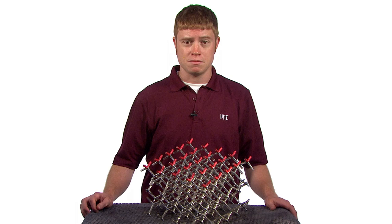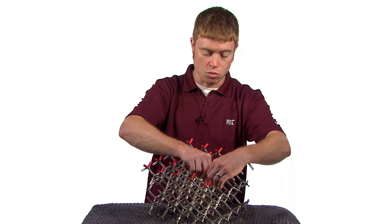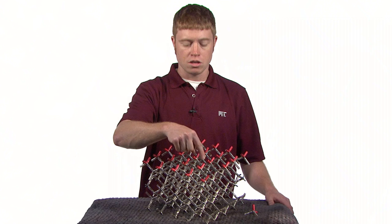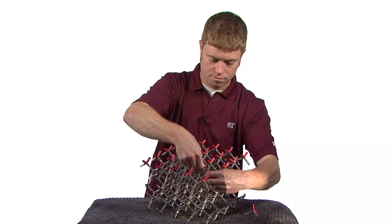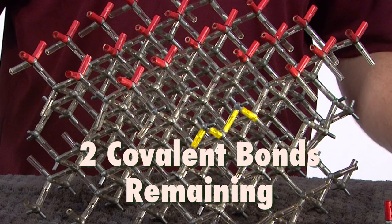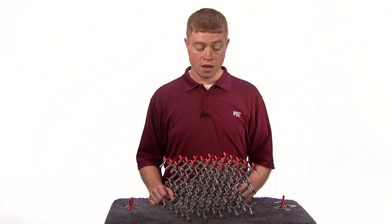The alkaline etch is able to remove silicon atoms more rapidly when they have fewer bonds holding them to the lattice. Hence the solution quickly removes atoms on the surface. If I were acting as the KOH solution, I would remove all the atoms that only have two covalent bonds. Let's remove a few atoms — this one only has two covalent bonds, so it gets removed. These three atoms on the surface only have two covalent bonds holding them, so I'll remove them as well. Now we can see that after removing a few atoms, we've created some atoms below our original surface that only have two covalent bonds holding them to the lattice. These atoms will also get removed by the KOH.